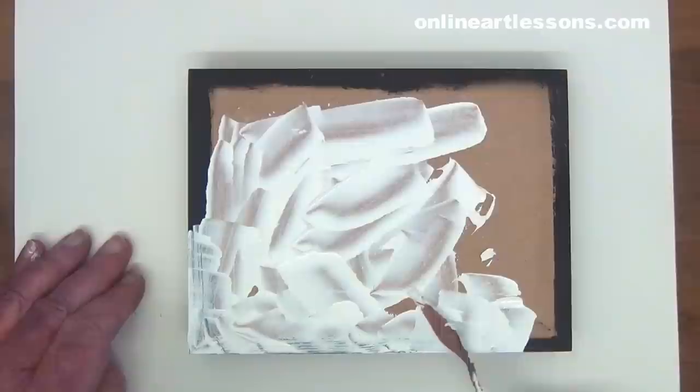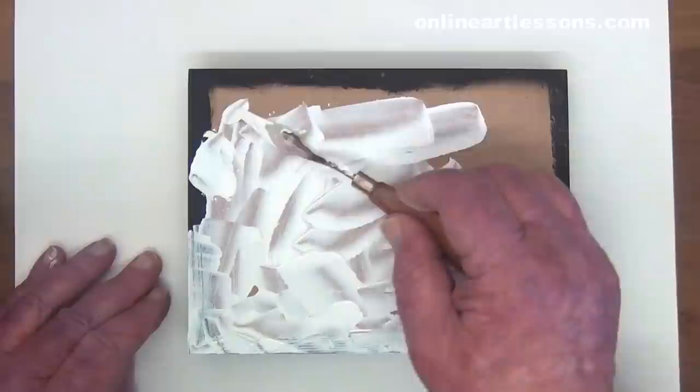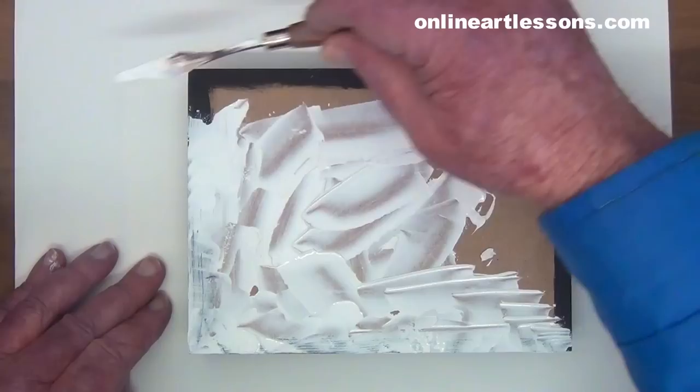When applying the gel, it is important to work it right up to the edge and not too thinly. We must leave no gap for the paper to hook on and lift off the board. Don't mount the paper to a flexible surface — that's the reason we are using this type of surface, a solid board.